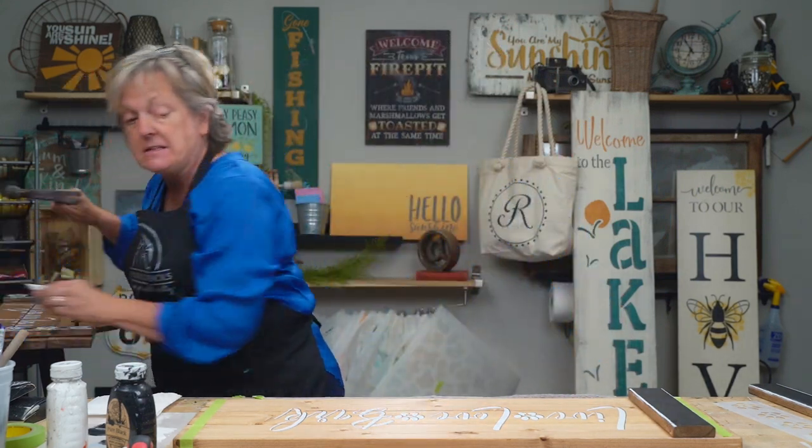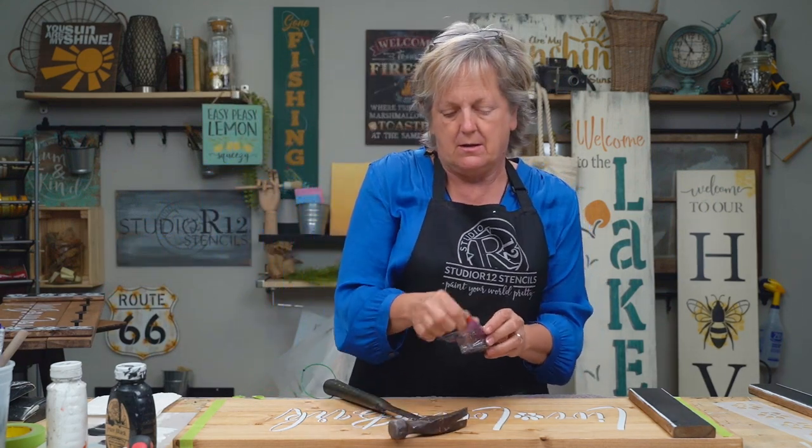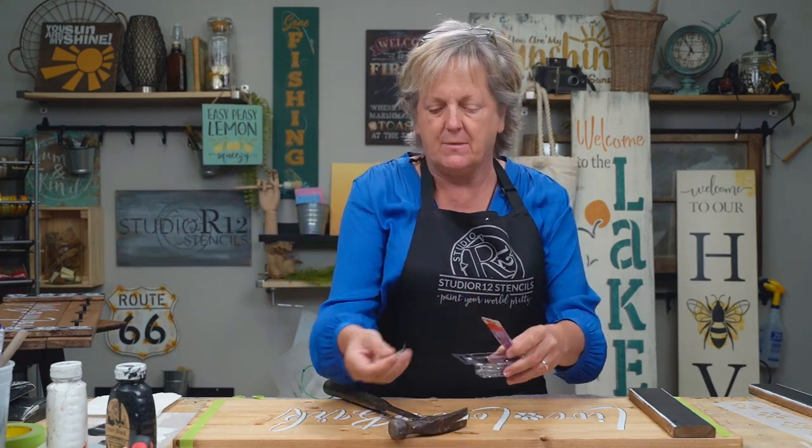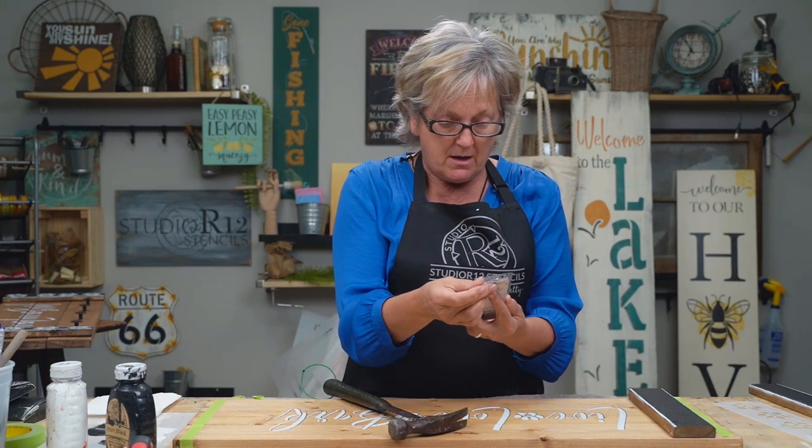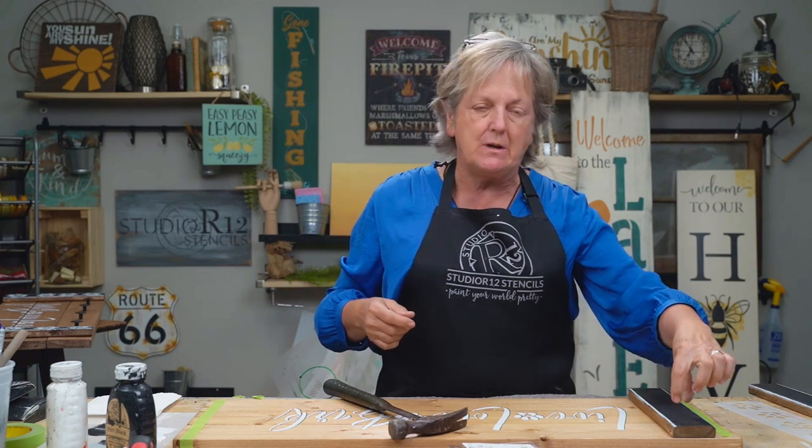Make sure to use your fingers to check that your board is nice and centered on your wood. We are going to go ahead and hammer on this — this is dimensional lumber and this is a one and a quarter inch wire nail. You're going to put two nails in different spots on the top, two nails in different spots on the bottom, and one nail in the middle. If you don't put enough nails, your board can go wonky.